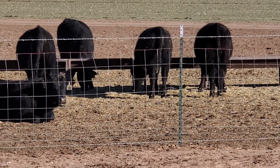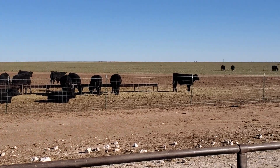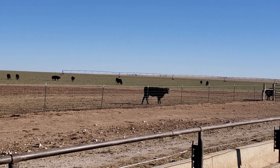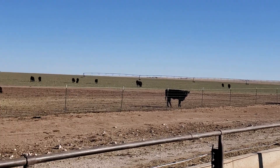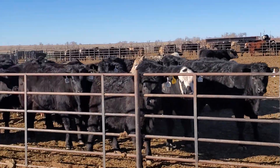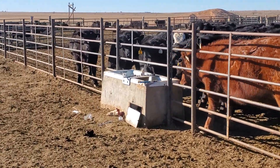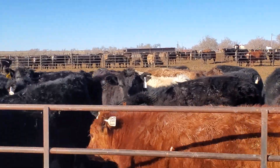My calves are messing with the feed troughs getting the feed they spilled underneath. Our triticale is starting to green up - it's starting to peek up and wants to grow. As soon as these calves come off we'll start irrigating. I was actually looking at the pivots and the well yesterday making sure everything is ready to go.